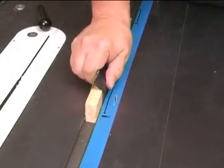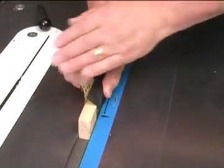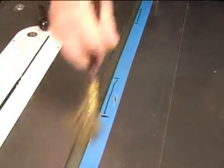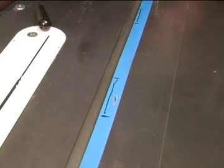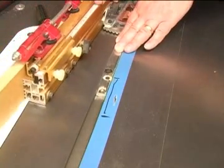With the emery abrasive wrapped around a piece of wood, scrub one side of the slot several strokes and then scrub the other side the same number of strokes. Then clean the miter slot to be sure there's no debris left in there from the sanding. Put the miter bar back in the slot and move it through the area you just worked to see if you've removed enough material.